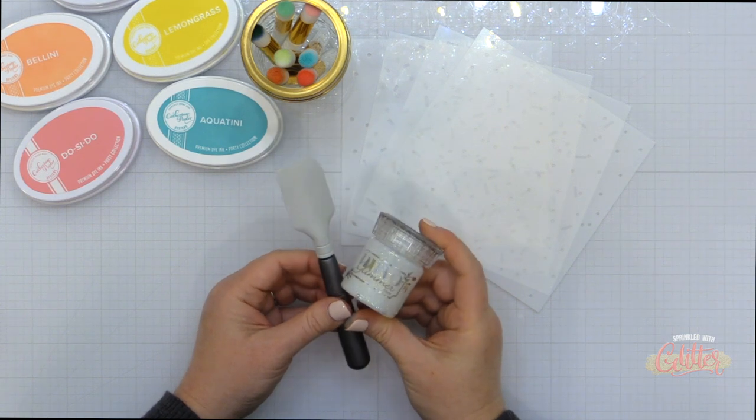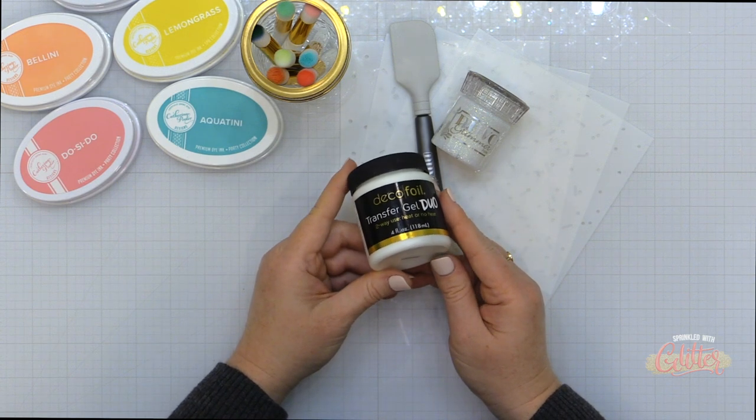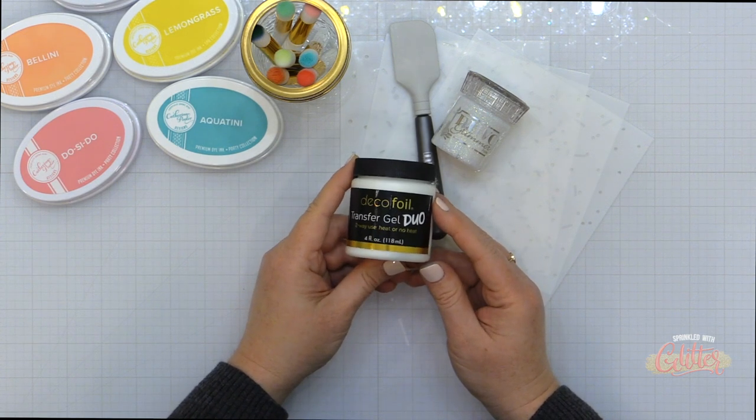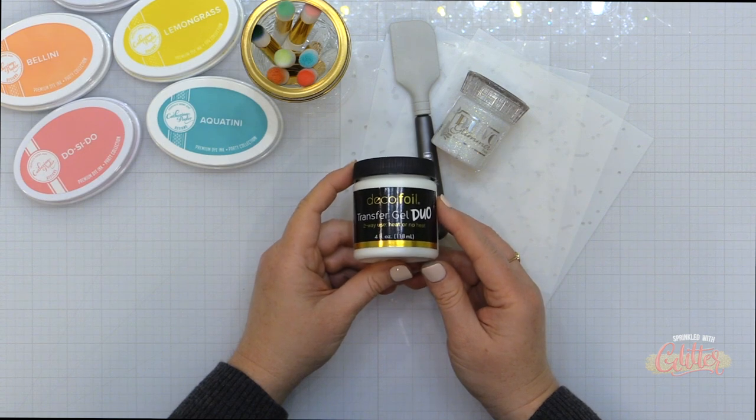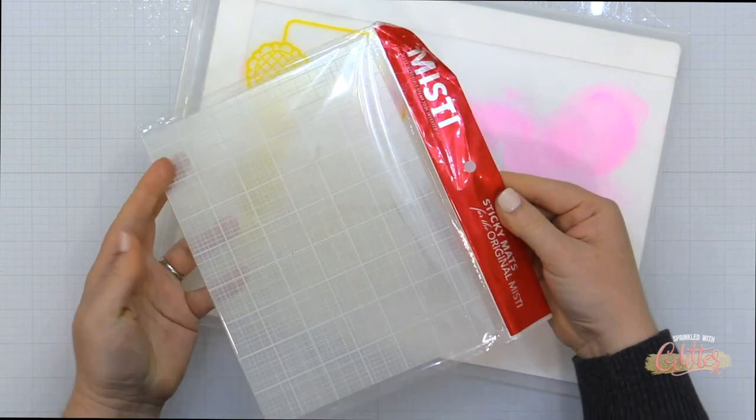I also love to use glitter paste and gels with stencils. Did you know that you can also dry emboss with stencils as well? There are so many things you can do — they're great for adding tone on tone texture as well.